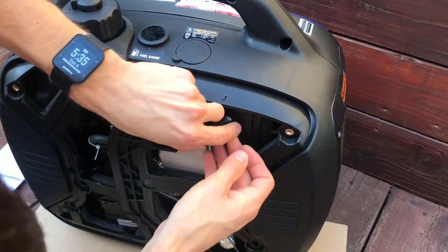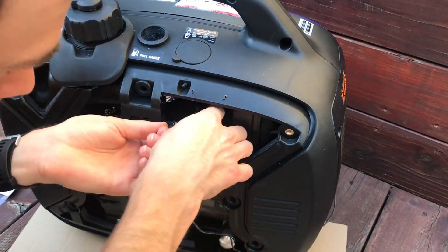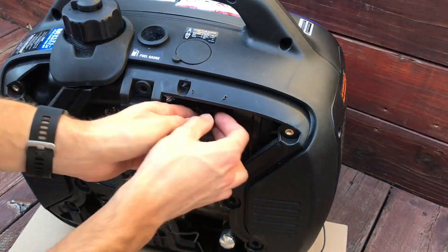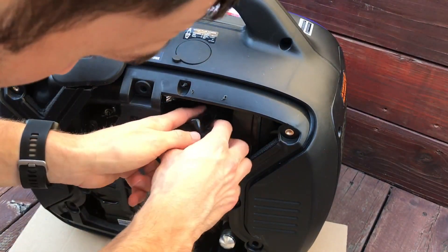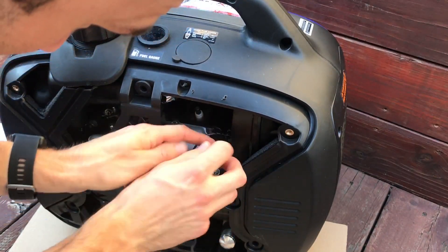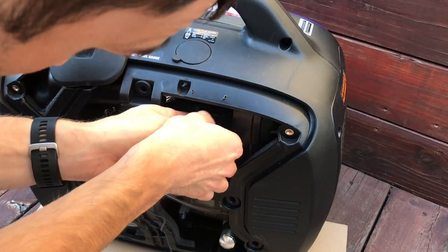Five times, zip tie it, and then I went ahead and ran the wire up through the spark plug access rubber grommet and ran it out there, then cut off the extra after running it through the hour meter slot.